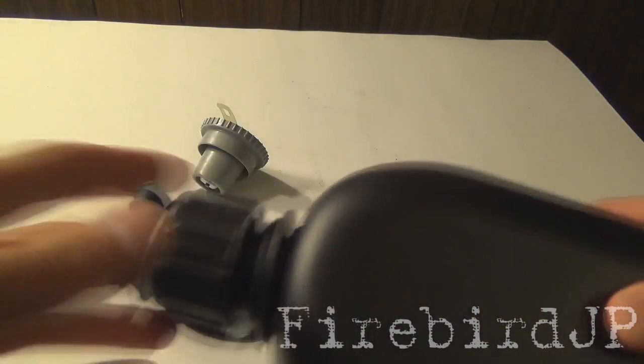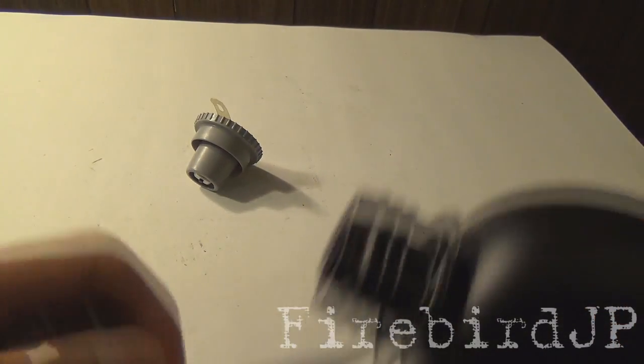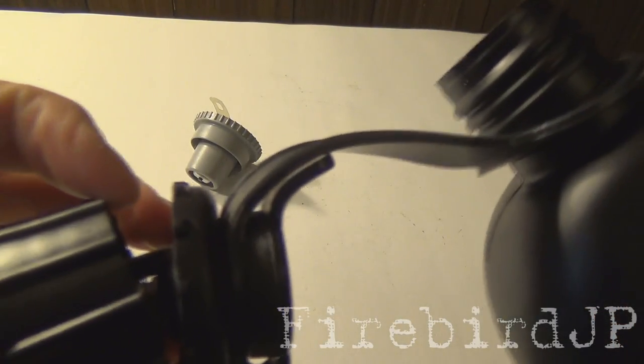Lastly, we have the drinking canteen with a secondary coupling inlet. The cap on this one lacks a little — it's pretty much ready to crack right in half.